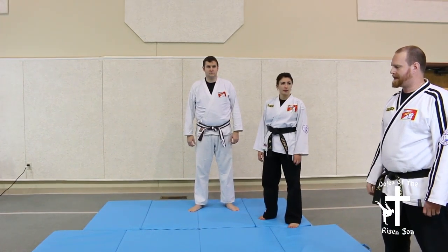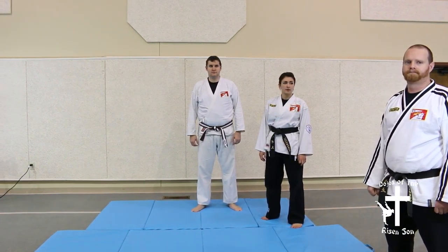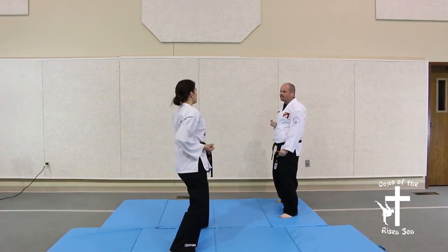And we'll show this against someone else. Hit! Hit!